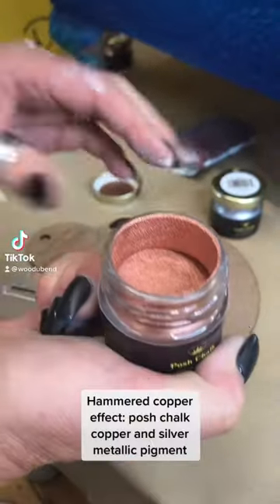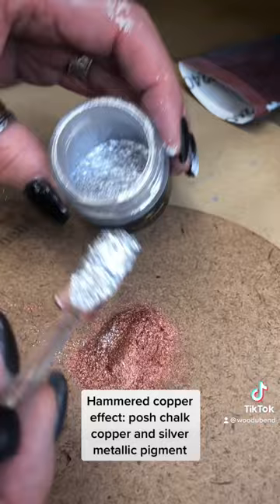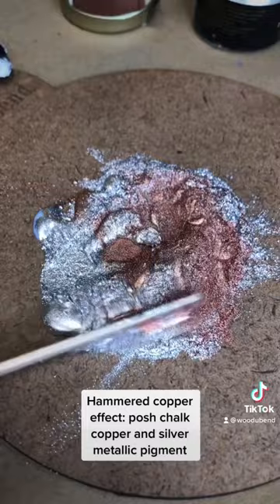Watch us make a rose gold hammered metal effect on our cabinet. Here we're taking Posh Chalk metallic pigment in copper and silver, then we have Posh Chalk pigment infuser, which is this white liquid.